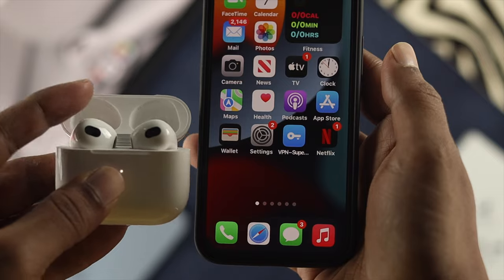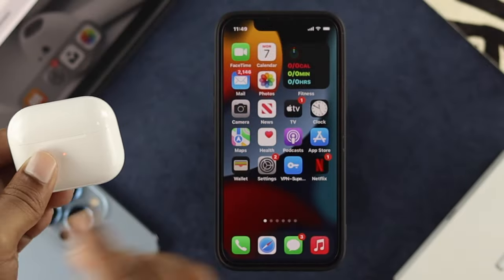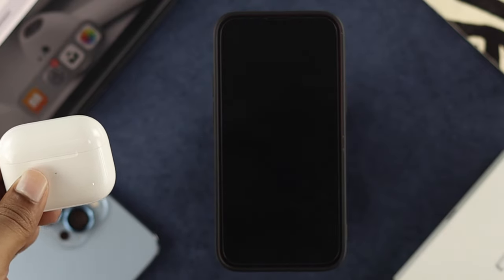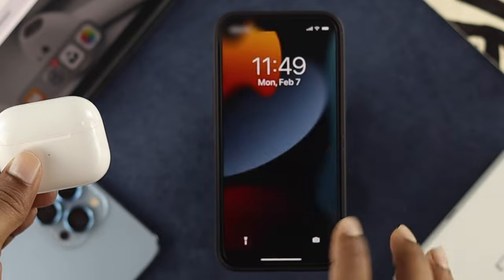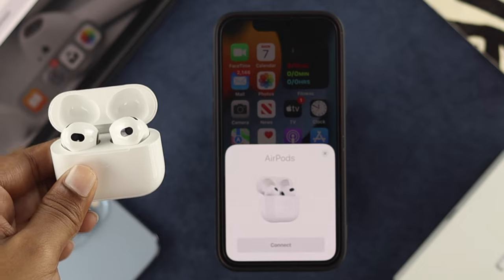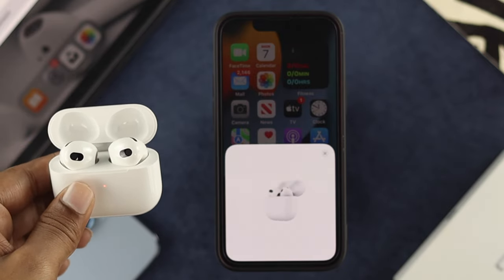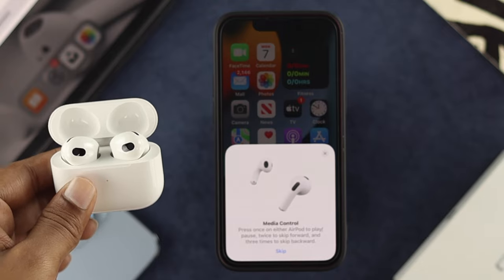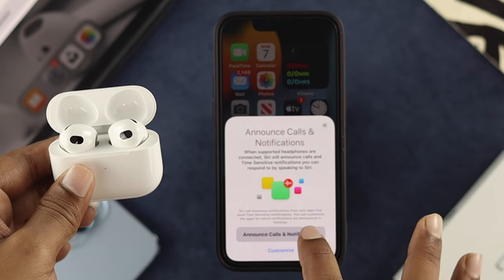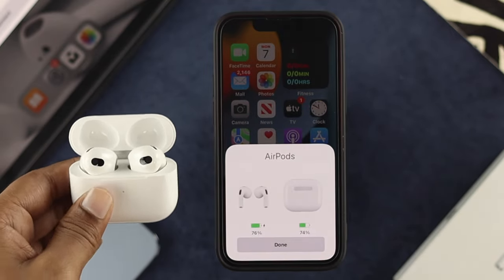Some people are claiming that they're not being able to get a pop-up on their devices. In that case, all you need to do is close your AirPod case and then lock your device. Unlock it, open your case again, and you're going to get this pop-up right away. Hit connect and your device is going to get connected just like that. As you can see right now, the AirPod is connected with the iPhone.